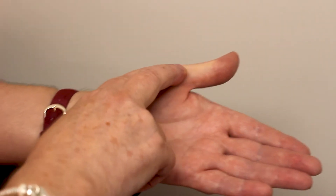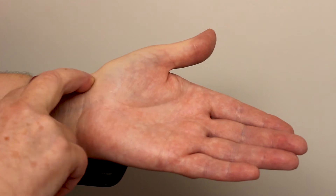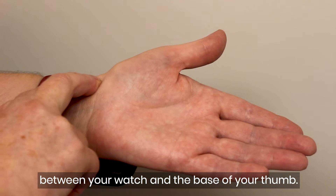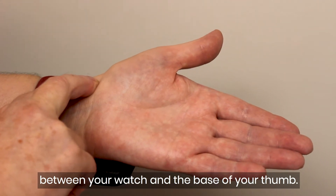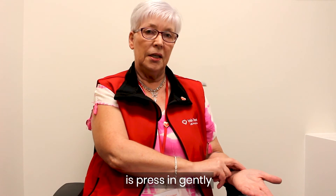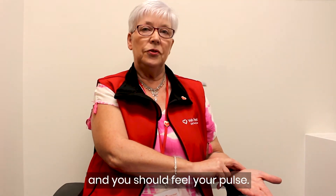Trace your thumb down to the base and onto your wrist — that little space between your watch and the base of your thumb. Press in gently and you should feel your pulse.